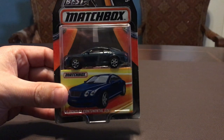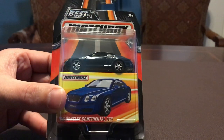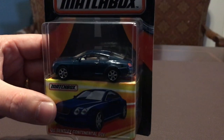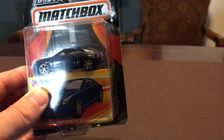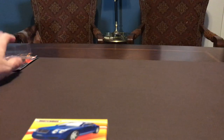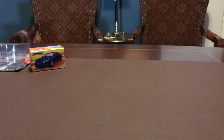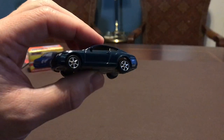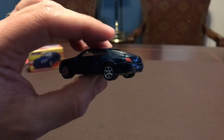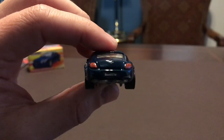This is a Matchbox Bentley Continental GTE. It is a dark blue — it's hard to pick up — it's actually metallic, it's got a flare and a little bit of glitter. It's a beautiful car. This is from their Best Of series; I believe it's from 2017. The Best Of comes with a little storage box, maybe a display if you want to put it on top.